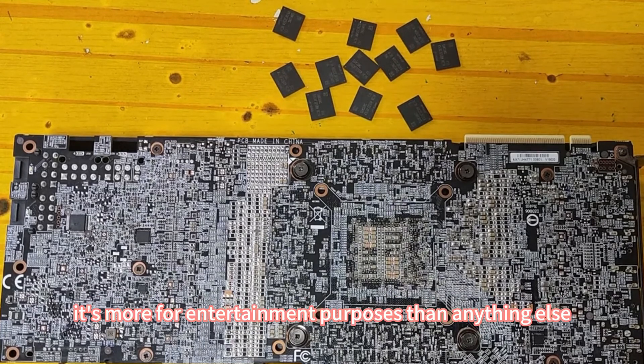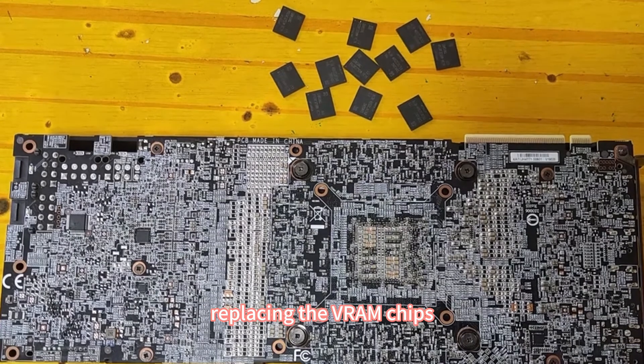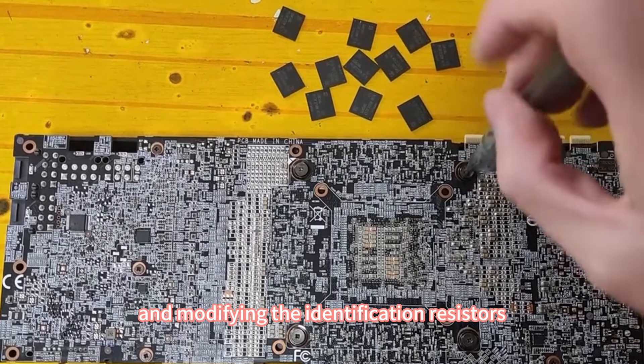It's more for entertainment purposes than anything else. We'll start by disassembling the graphics card, replacing the VRAM chips, and modifying the identification resistors.